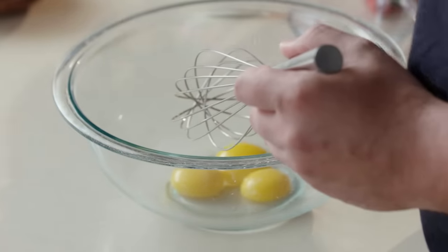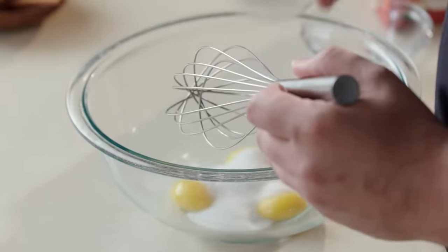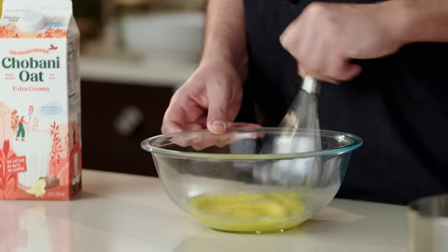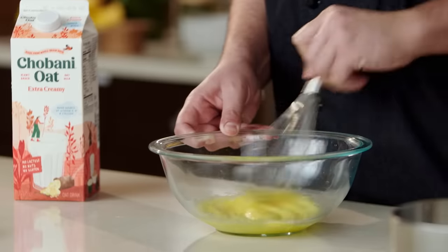While that's going on, I have some egg yolks and some sugar. We want to whisk this for about 30 seconds just to make sure that the sugar breaks down and this becomes a nice homogenous mixture.